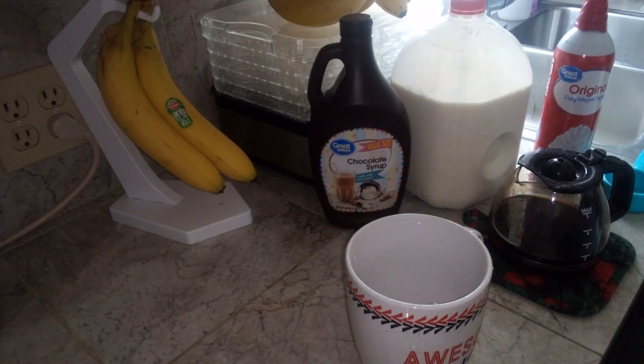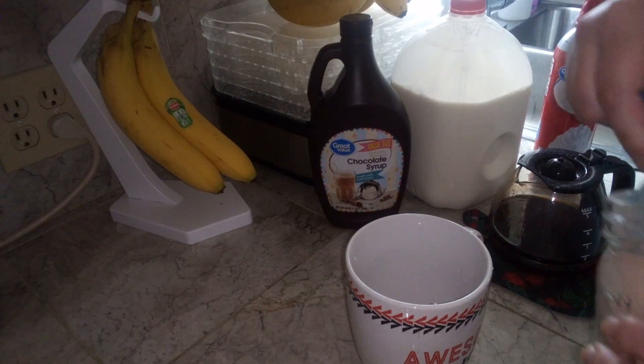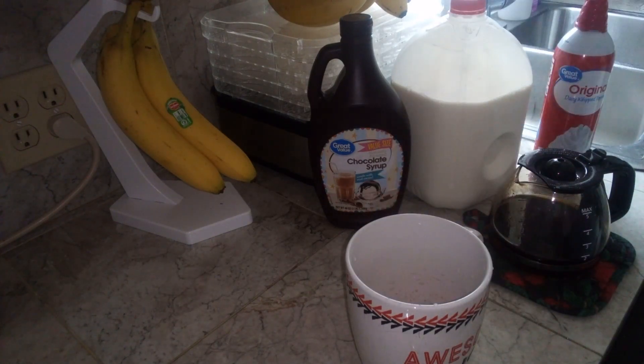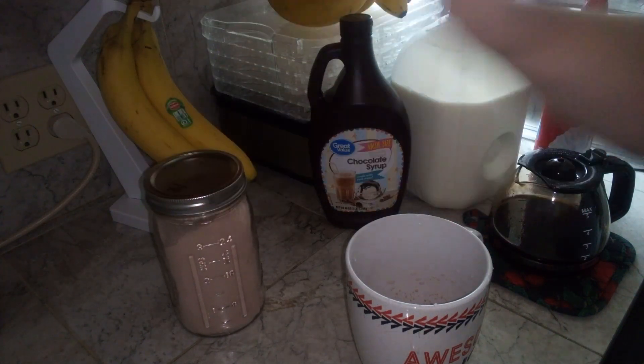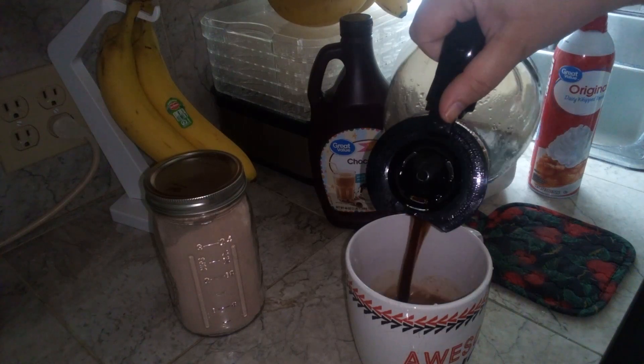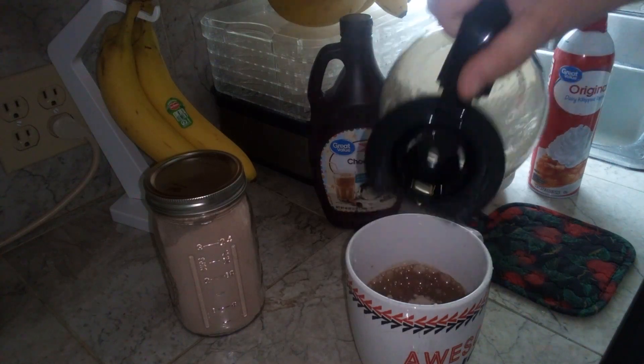So the first thing you're going to do is you're going to dissolve your hot cocoa mix with your coffee. If you're using my hot cocoa mix recipe, it's one third of a cup to a cup of coffee. And I am using double strength coffee.